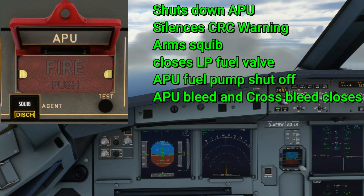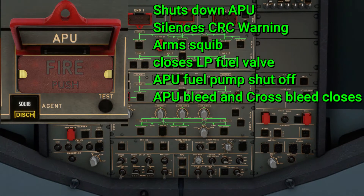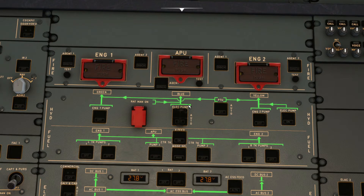No electrical and pneumatic sources can be used once the APU is shut down via the fire protection panel. Once the signal is sent, a 10-second countdown will start that gives the APU time to shut down and allow the N-speed and EGT to decrease, so that the squib agents become effective once they're discharged.